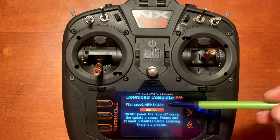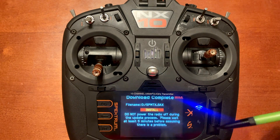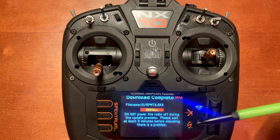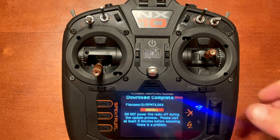The screen now says "Download Complete — file name SPMTX.SAX. Install. Do not power the radio off. Update can take at least five minutes before assuming there's a problem." Before we push Install, an important note: do this with a charged-up radio. I've seen a lot of issues where the battery is low, the radio loses power mid-update, and it bricks the radio — it will just keep flashing the Spektrum logo in a never-ending cycle. Make sure you have a charged battery or have your radio plugged in.